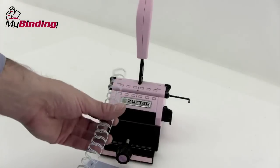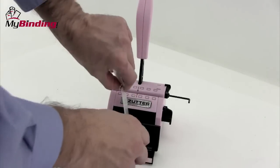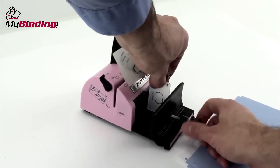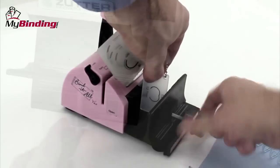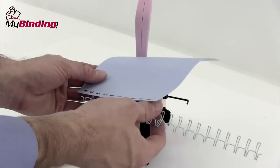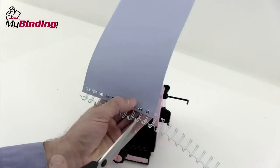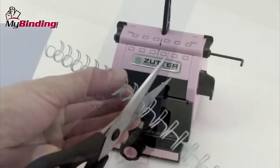The Bind It All uses three-to-one pitch twin-loop wire. That simply means there are three holes for every inch in the punching pattern. Zutter and other companies provide this wire. This tool is helpful in setting the closer stop, that way you don't over-close your wire. With most projects you'll do on the Bind It All, your wire will come too long for the project itself. Simply cut it with wire cutters or a strong pair of scissors and you're on your way.